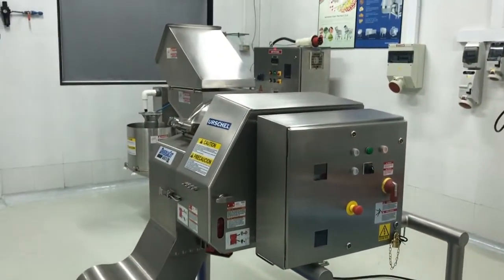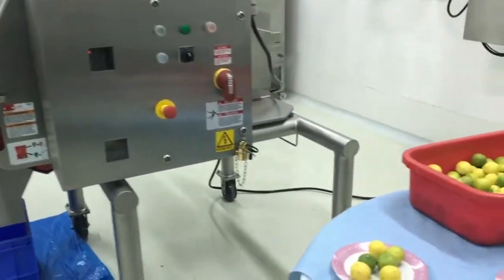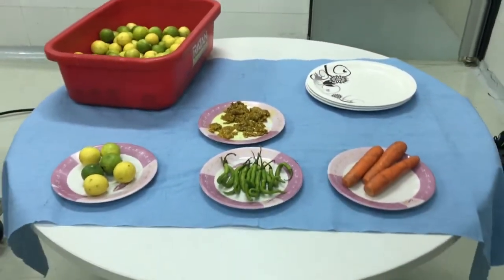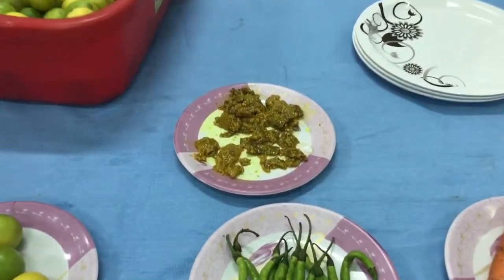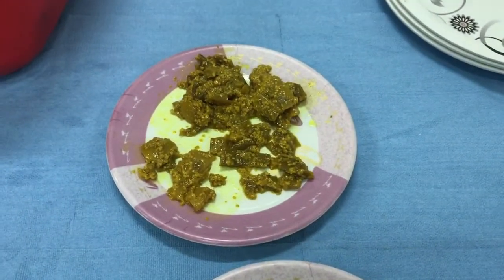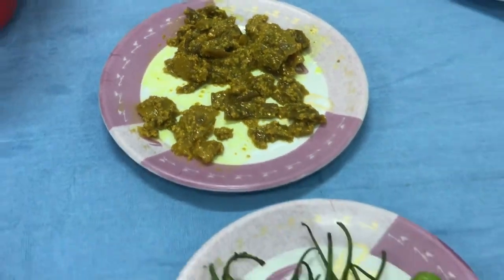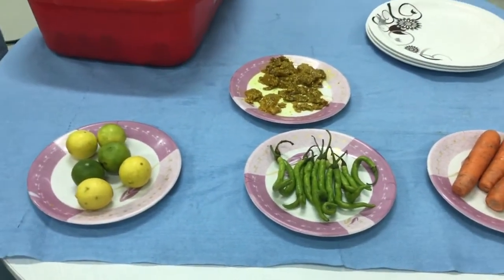Globally, this machine is widely used to cut vegetables, fruits, bakery ingredients, meat, poultry, seafood, pet food and many other products. Today we will show you the use of the DiversaCut 2110A for the Indian pickle industry. We will cut lemon, chilli and carrot, which are generally used for pickles in India. We will start with lemon.